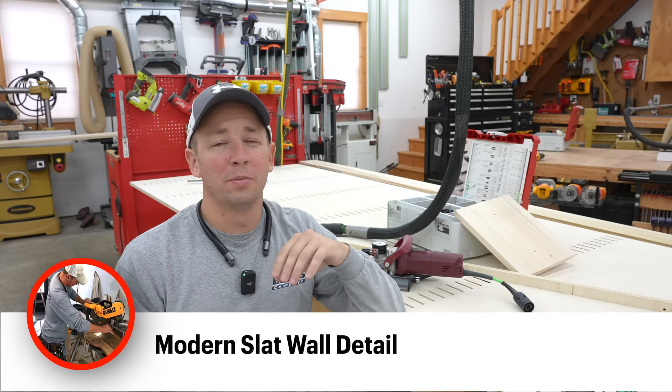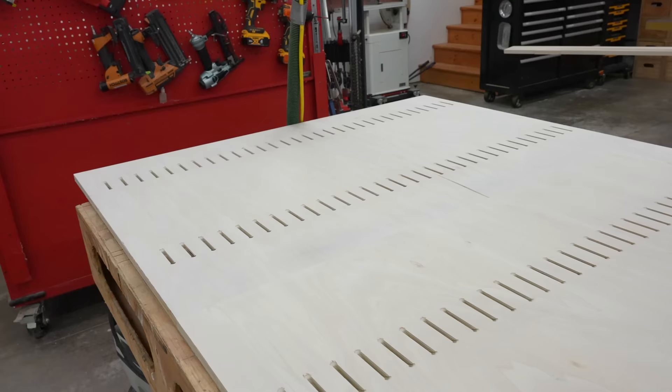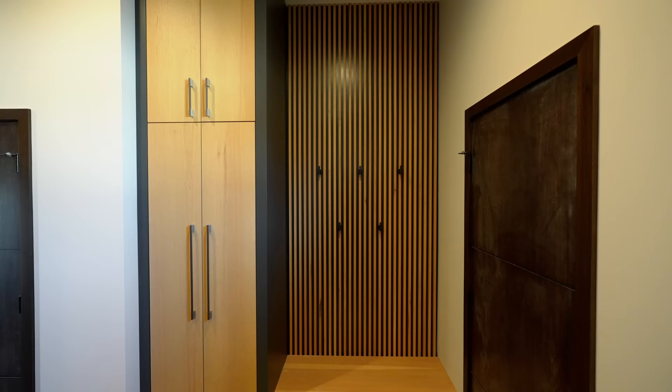Hey, what's up guys? Welcome back to the channel. I've got an interesting project I'm working on today with these modern homes that are becoming more and more prevalent. The architects and designers keep demanding more and more of us as carpenters. What I have here is the beginning of a modern slat wall design. This is going to go on the backside of a locker unit for some entryway cabinetry in our modern retreat build.